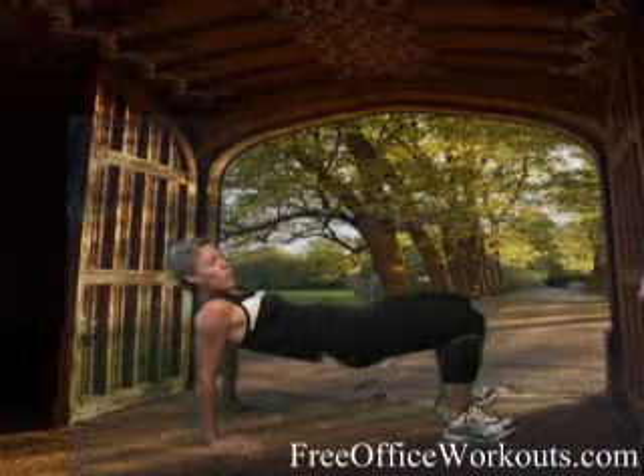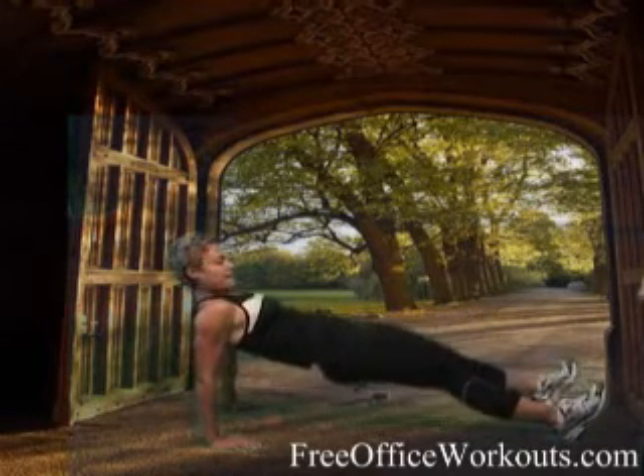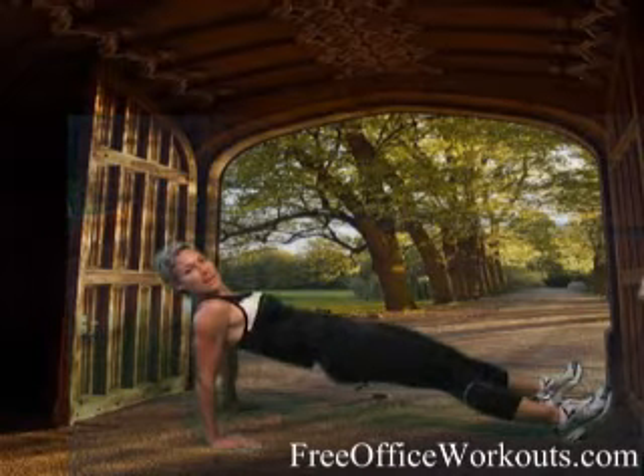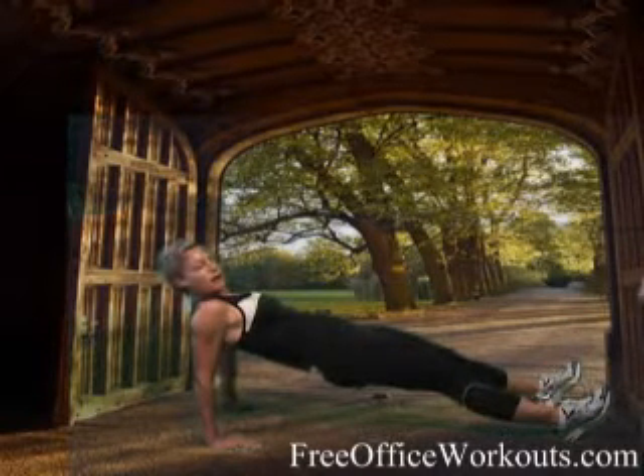We just hit our minute mark. Can you give me 30 more seconds? If you're a stud, go back into that plank position. Give me those last 20 seconds right here. A minute 30 — I'm so proud of you, keep it up.